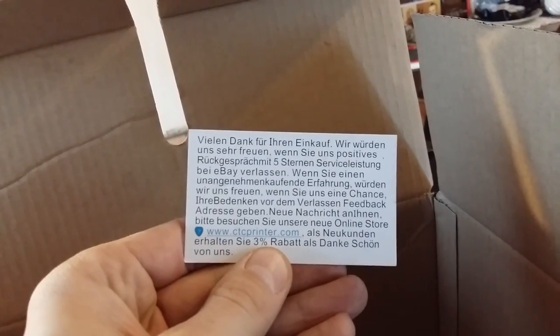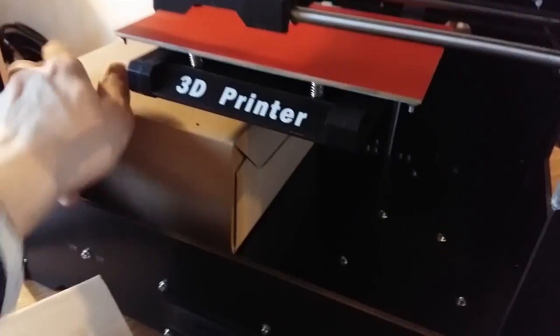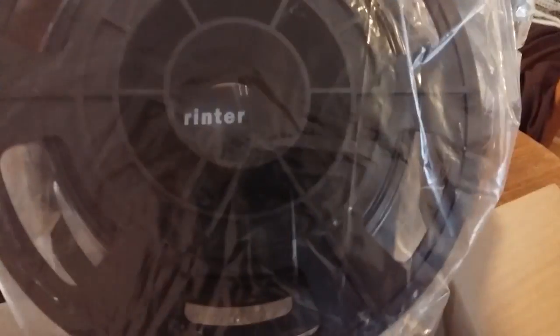And this must be the extruder set. Nice. I got out one of these cassettes - is it the 3D filament? No. A roll of filament, indeed - PLA. Nice. That's a lot of junk, but here's the printer.